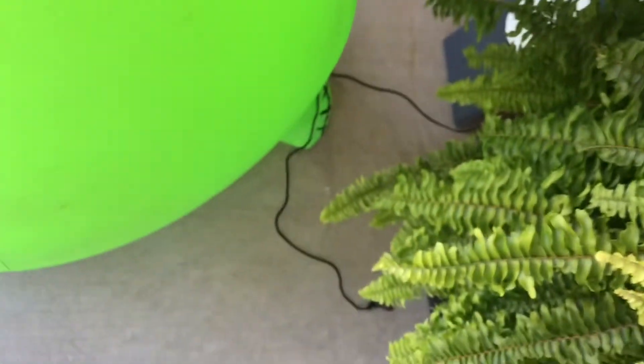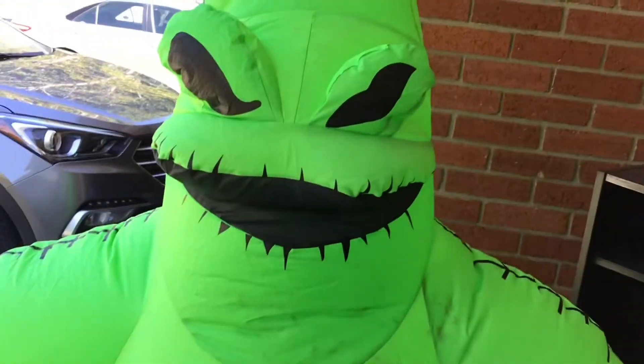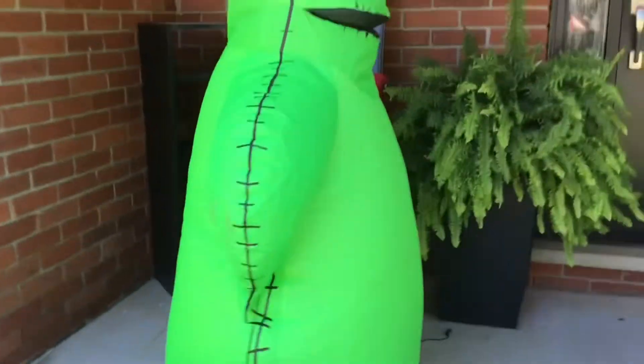I'm probably gonna attach more tethers in the future when we put him up. Now I'm gonna unplug him. You can see he keeps running back and forth because he's not anchored down. Let's watch the deflation — the wind's pushing him back and forth.